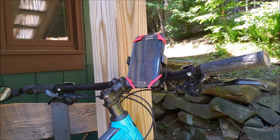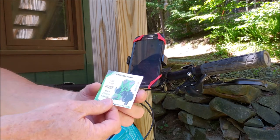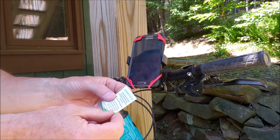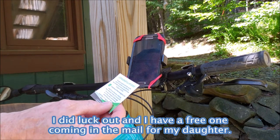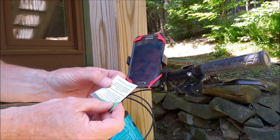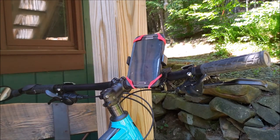It also came with a voucher for a free bike mount. I think I might get a free one if I fill out a form and send it in. It says such a voucher is included in every 50th box, so I'm not sure if I just got lucky, but I'll try it out.